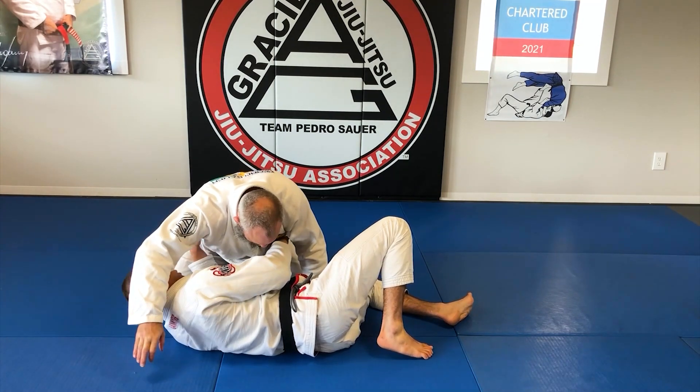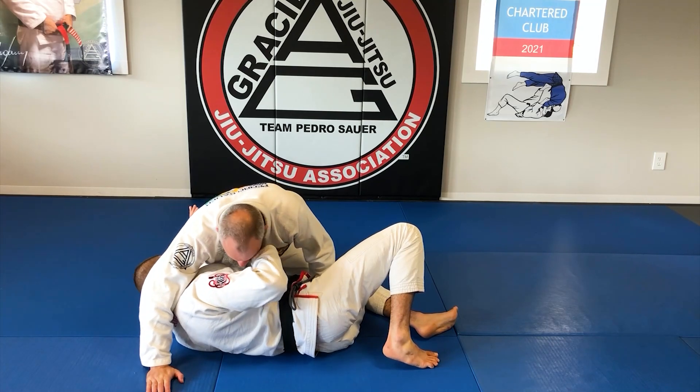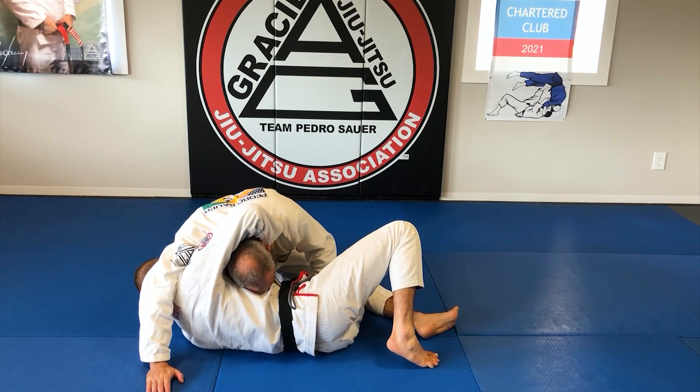So I'm in bottom cross side. I'm going to loop the head, just like we have been — coming here, hand down, passing, and all that.